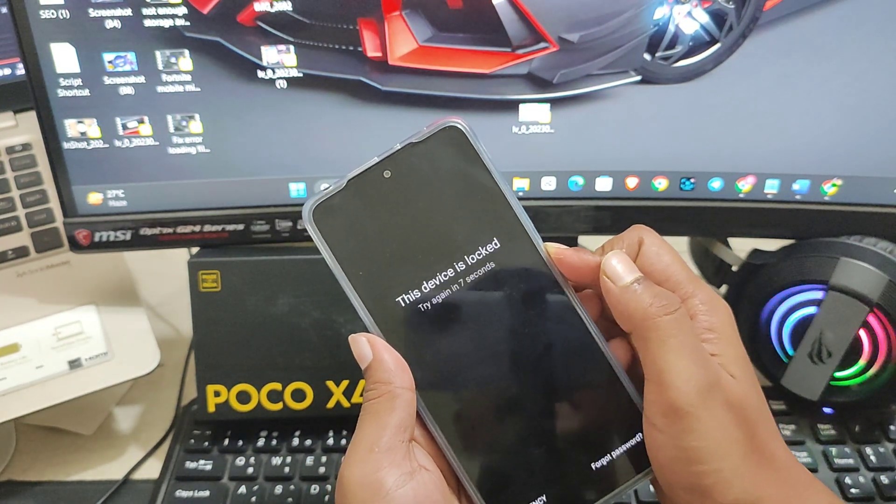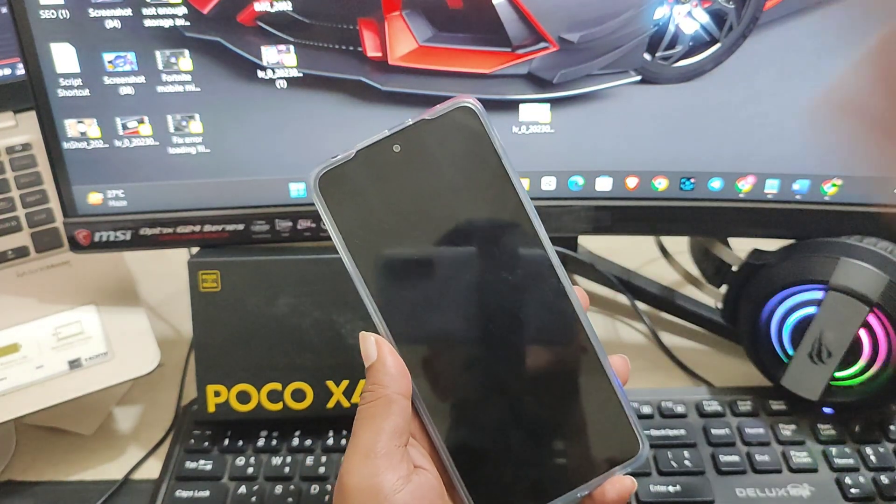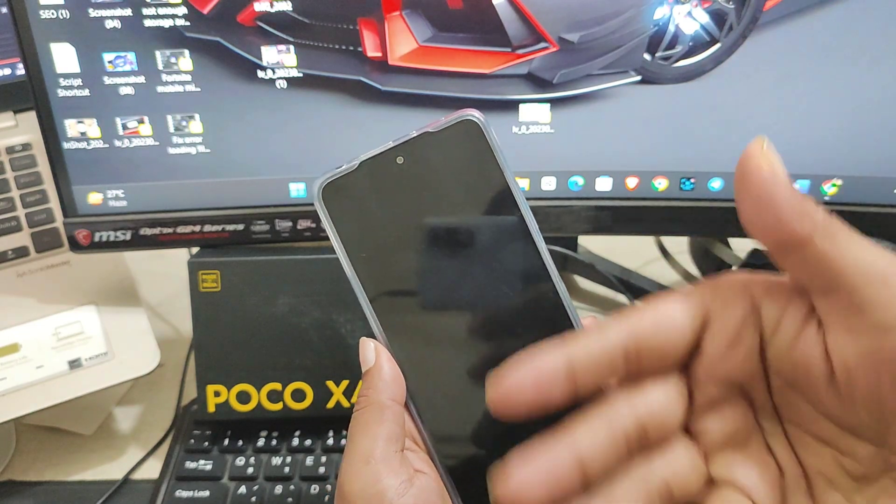The first thing you need to do is simply press and hold the power button, then select 'Power Off' and tap power off. Your phone is going to shut down in just a moment.